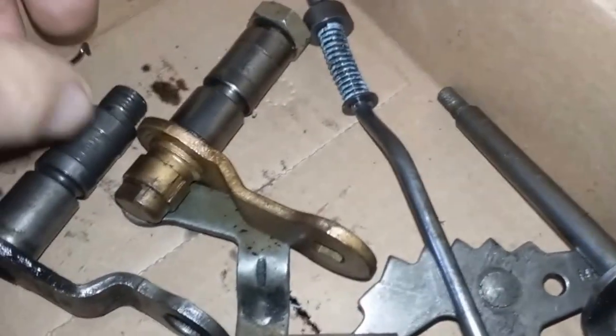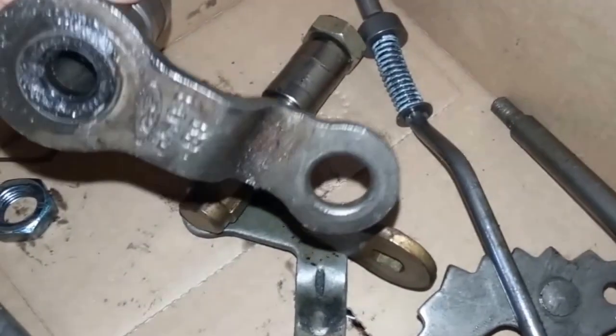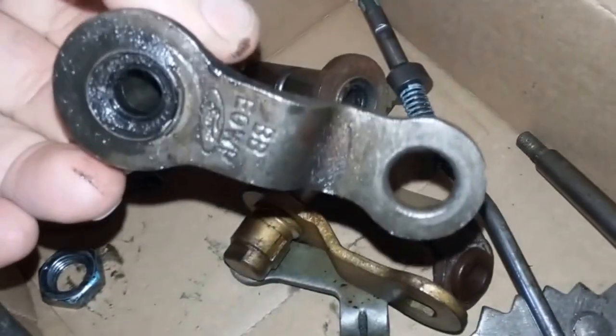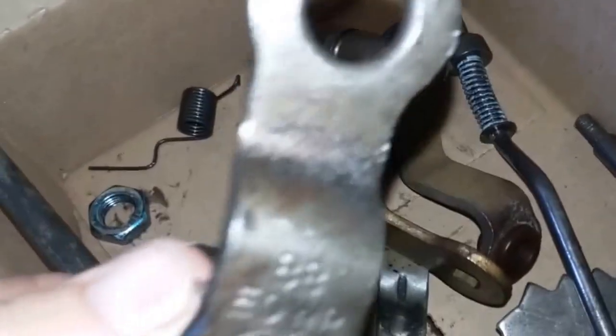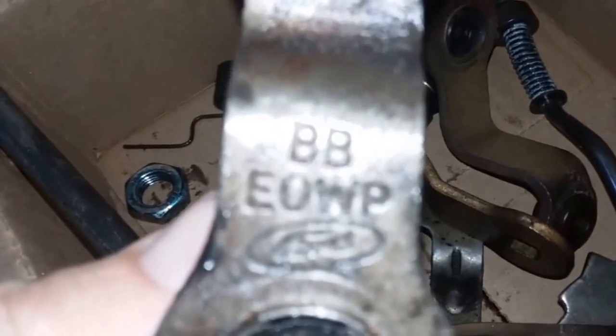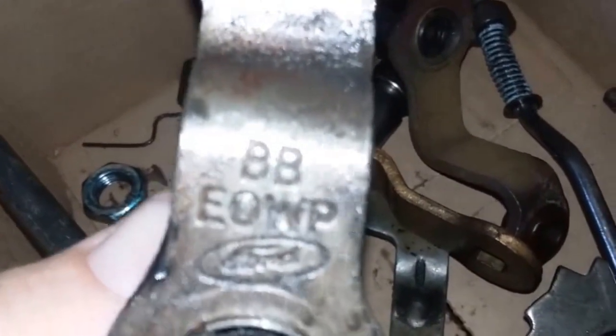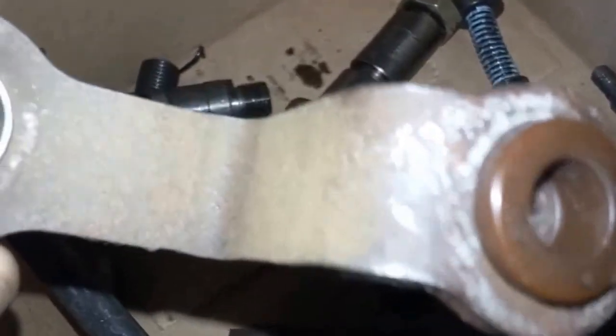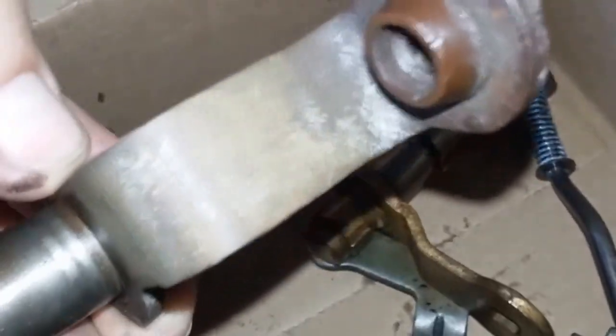We get a lot of questions about these linkages because there are so many different ones. See how different that one is from this one and this one. If the one you're looking for happens to be this one, there's the Ford part number right there: EOWPBB.